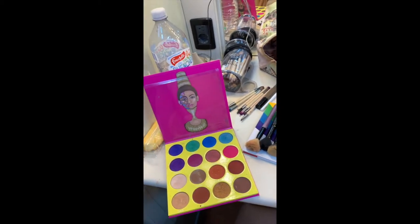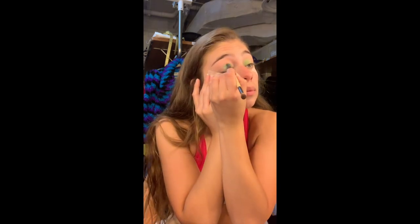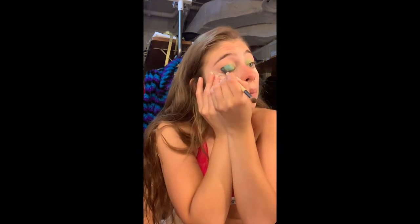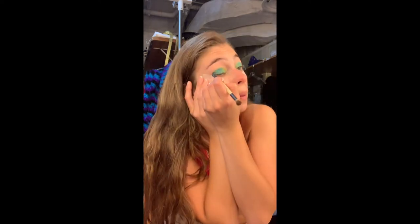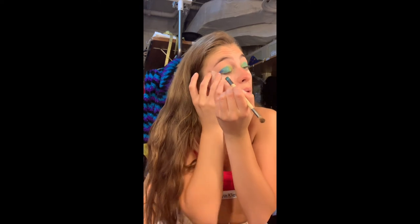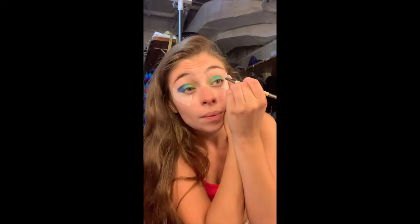I started off with a lime green color from my Juvia's Place palette, starting from the corners and working my way into the center, because we're going to be doing a lot of layering with these colors. Then I grabbed a darker shade of green and started going over the center of my eyelid working out to the outside. Next I'm working from the outside in with a sea blue kind of color to complement the green and really blend that in.